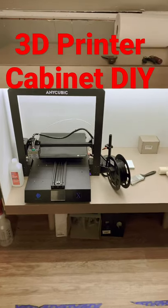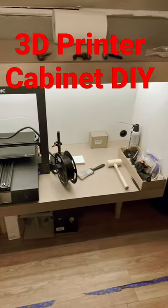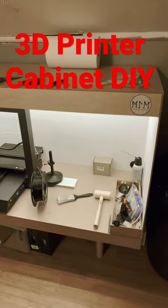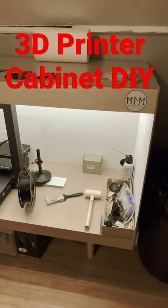Hey, what's up folks? Michael here with Primal Edge. I just uploaded a video the other day showing off how I built this awesome cabinet for my 3D printer. This thing came out fantastic, I got to tell you.